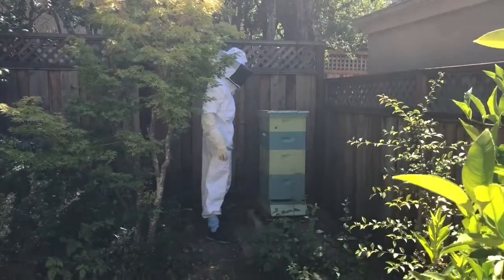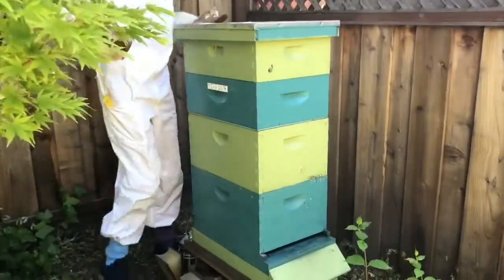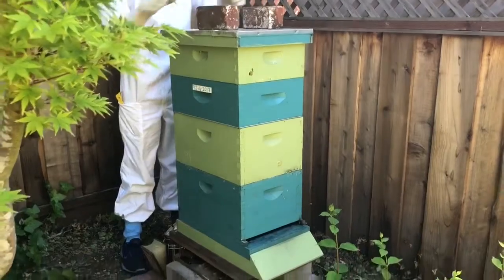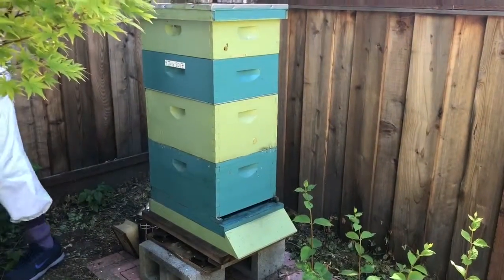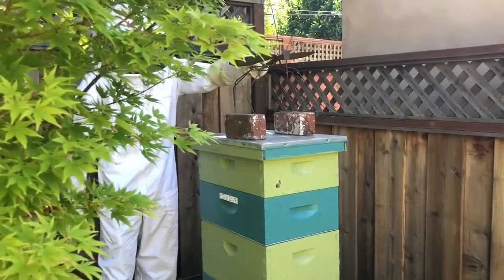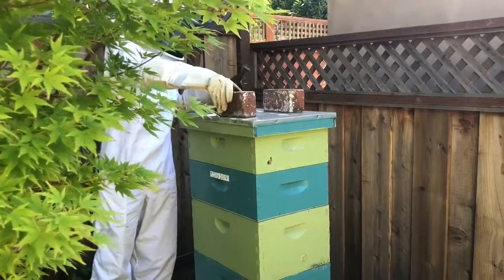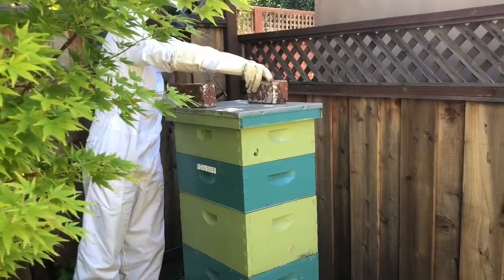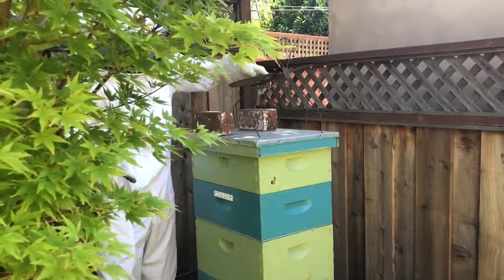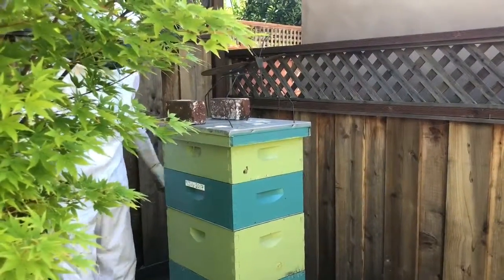Alright, looks good. Nice. Speedo goes back into place. Not on the bricks — on the hive. Bricks. Yeah, that's fine. Okay. Good.